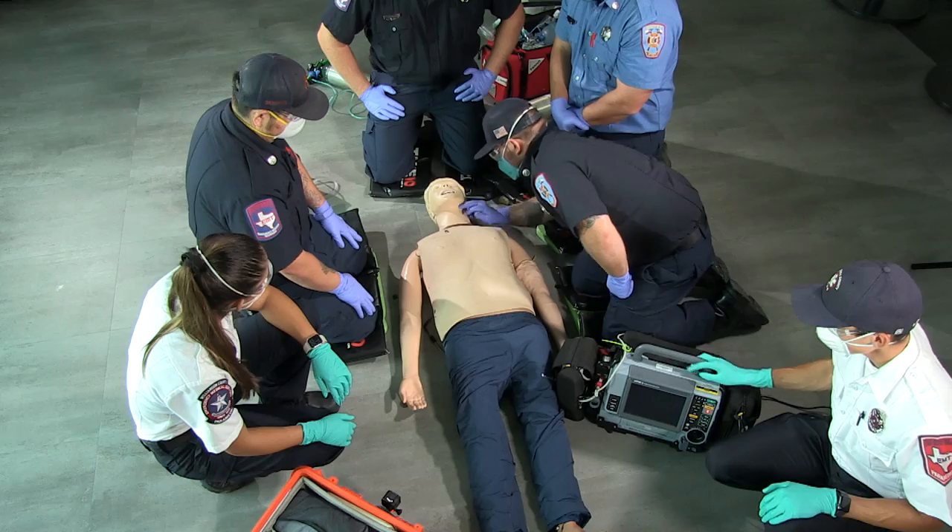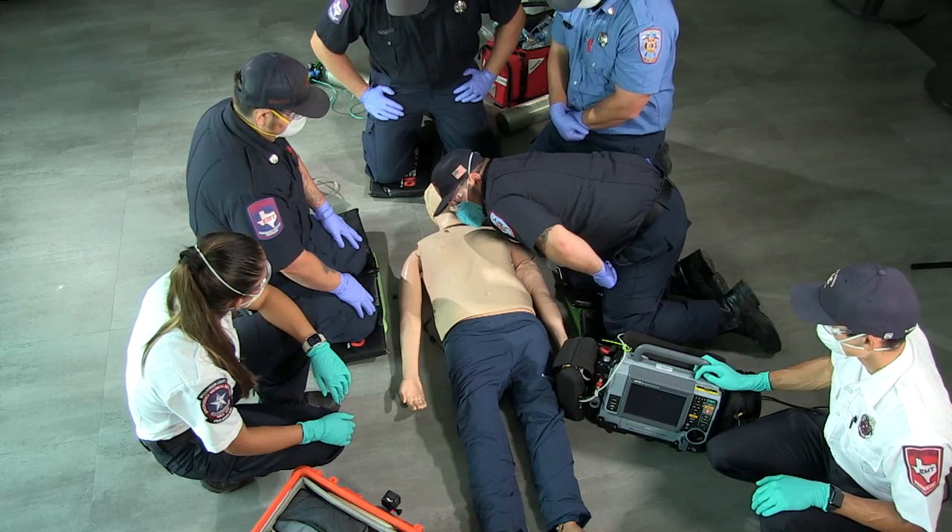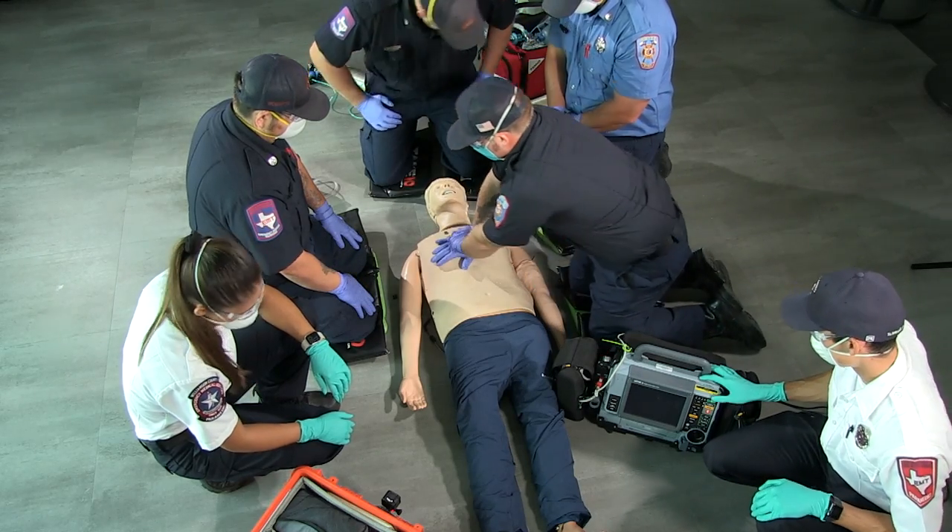Sir, sir, are you okay? No pulse, no breathing, starting CPR.